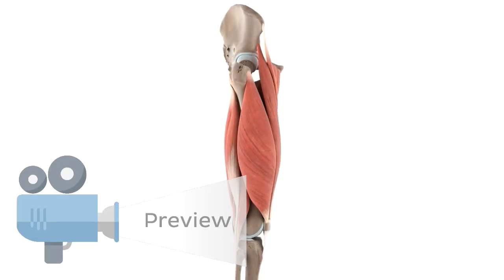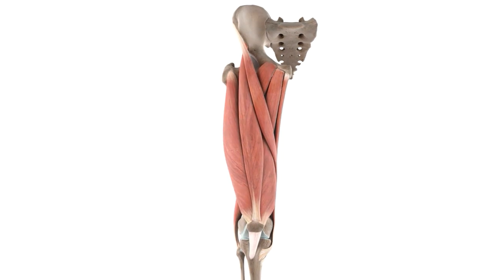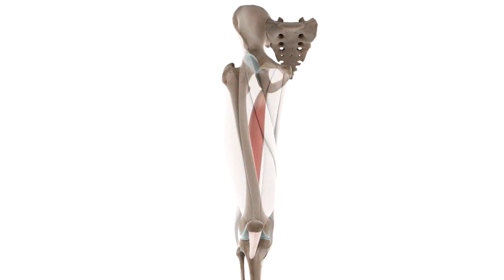Hey everyone, it's Nicole from KenHub, and in this tutorial, we're going to be looking at the functions of the semitendinosus muscle, which is this muscle you can see here, isolated on the screen.